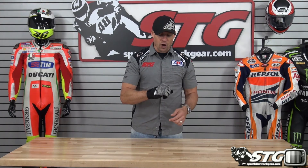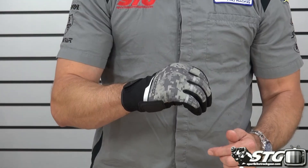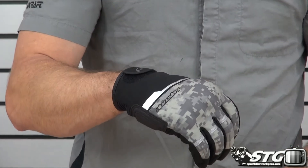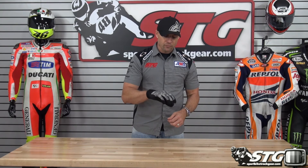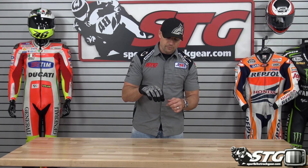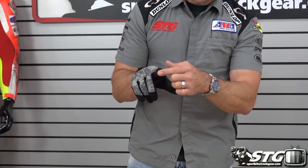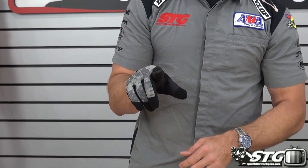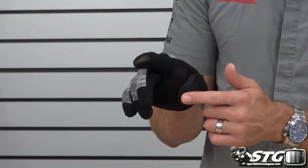Hard knuckle protector underneath that soft shell fabric. We've got some reflectives here on the fingers and reflective screen printing here as well. Entry and exit is managed using the Velcro up at the top of the cuff. Energy managing foam underlayments for protection. We've got Clorino tips on the fingers, Clorino here in the impact zone, touch screen compatible fabric on the index finger, and Clorino on the top of the thumb.